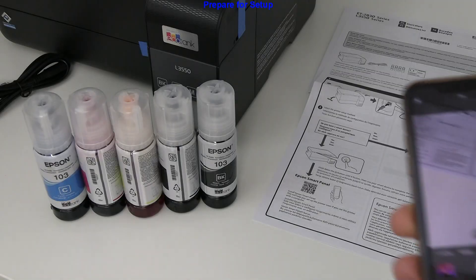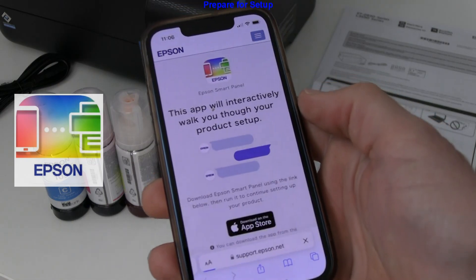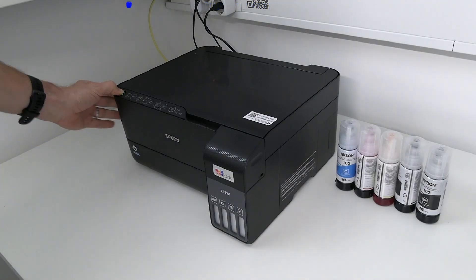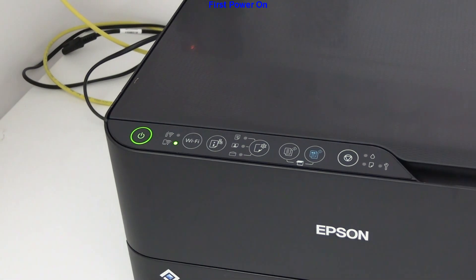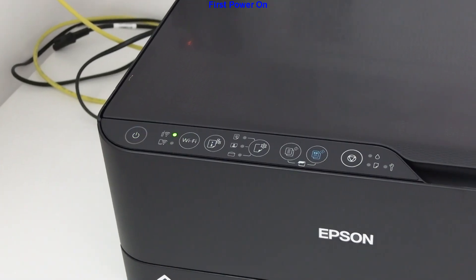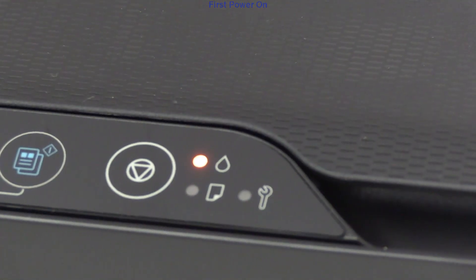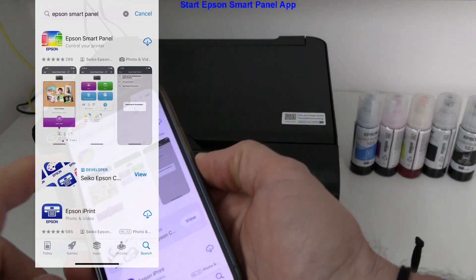Scan the QR code on the hardcopy manuals to download the Epson Smart Panel app for setup. I power the printer in this video for the first time. Download the Epson Smart Panel app and follow the steps.